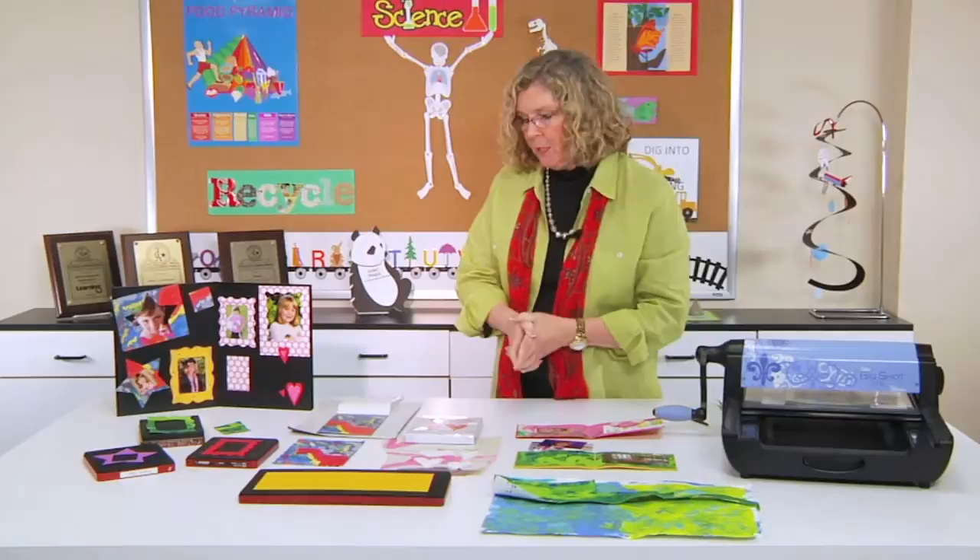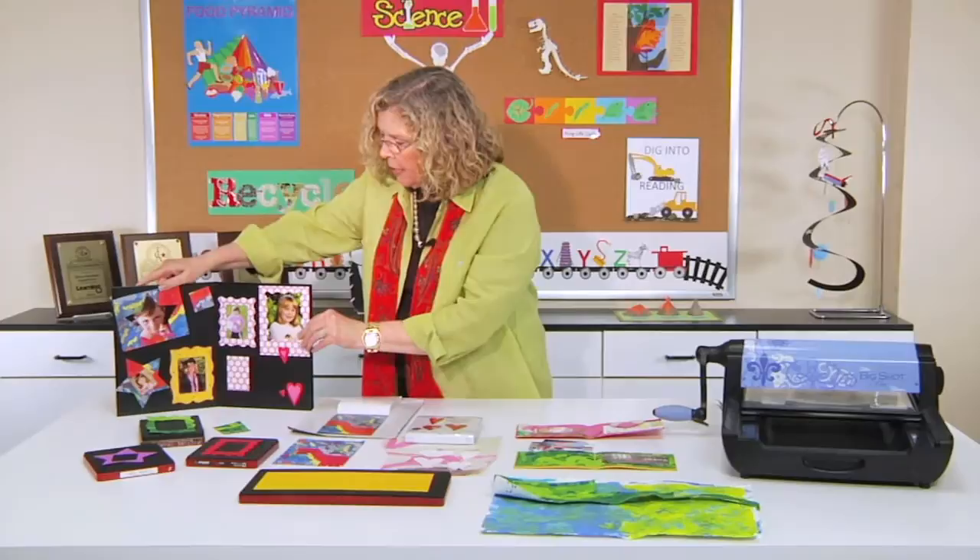But you can also create magnet picture frames. You can take their artwork and place it onto Self-Adhesive Magnet in order to create the different kinds of magnet picture frames that you see here.